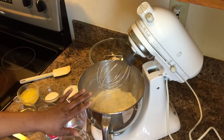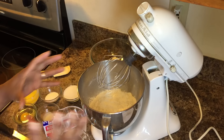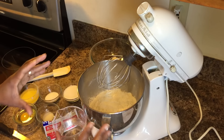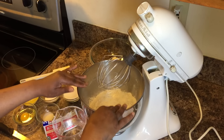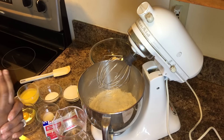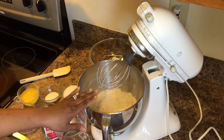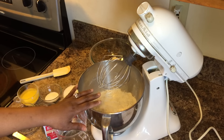Now we're using our stand-up mixer today. I have my camera at a different angle than I usually have it because I want to get down into this mixer, so my camera's up high right now. Okay, so the first thing we want to do — I have four cups of flour in here. You'll also need these four cups of flour.